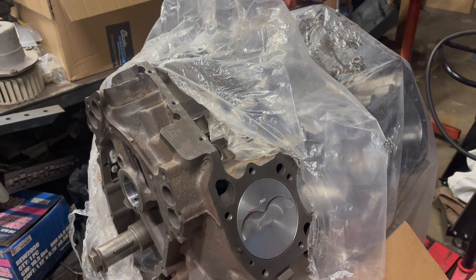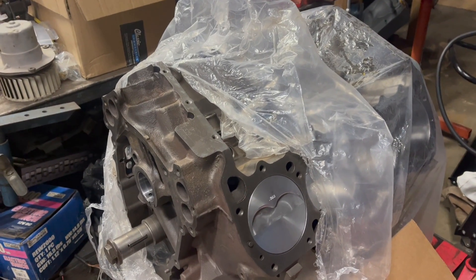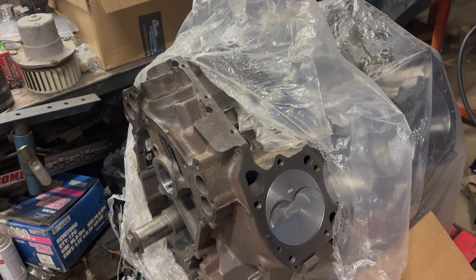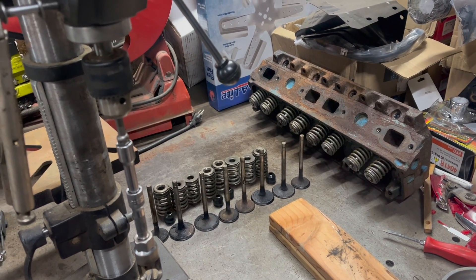These particular cylinder heads are for a forged crank Marine 440. You can see on that fancy new piston it says 060 — yeah, 60 thou over, barely cleaned it up. However, this process is basically the same for any overhead valve setup.